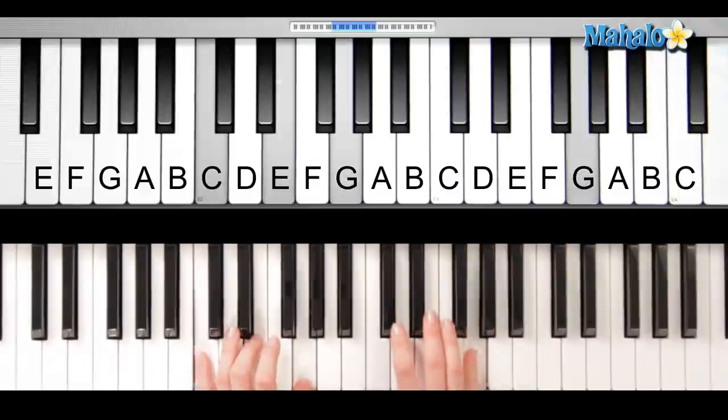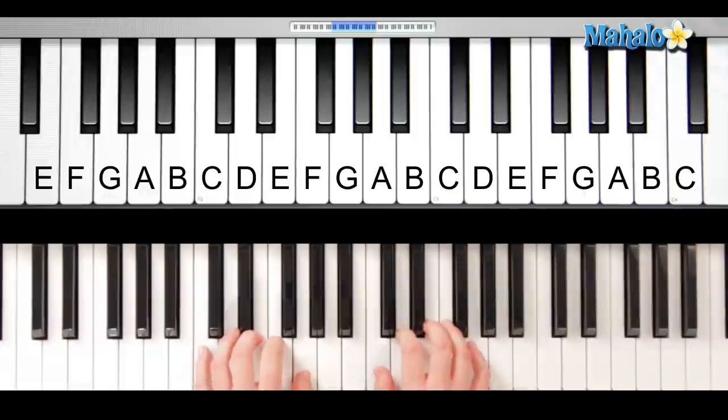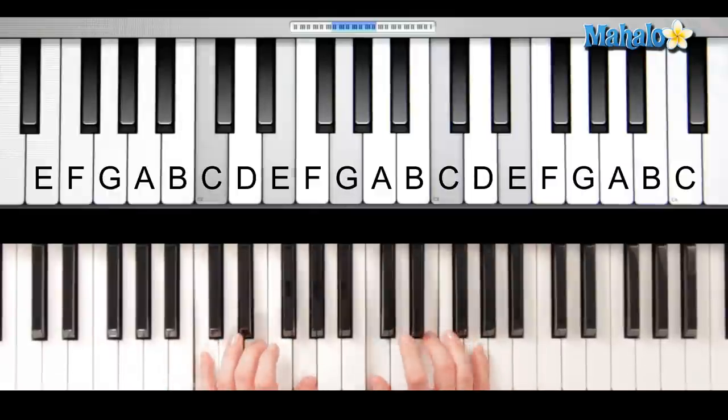Okay, and then repeat it for 'up above' — up above the world so high. Then here's the first part again: twinkle twinkle, little star, how I wonder what you are.